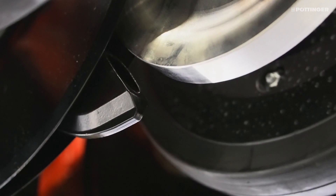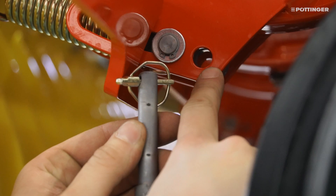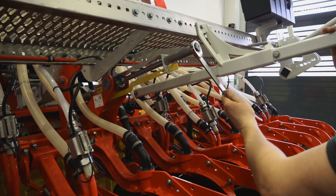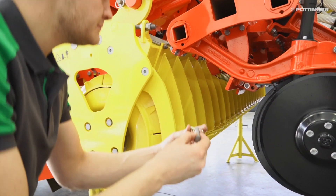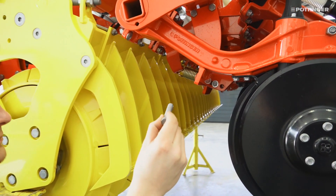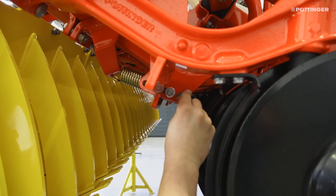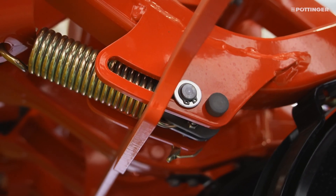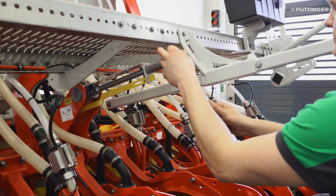To ensure that each coulter cuts into the soil reliably, the coulter pressure needs to be increased from 50 kg to 80 kg by relocating the lock pin. To make it easier to move the lock pin, first reduce the coulter pressure to a minimum. The hole for increasing the coulter pressure is located below the coulter connection at the coulter rail. The additional coulter pressure spring is fixed using the lock pin. Because the coulter pressure was reduced in advance, it should be easy to install the lock pin, and the pressure must then be increased again afterwards.